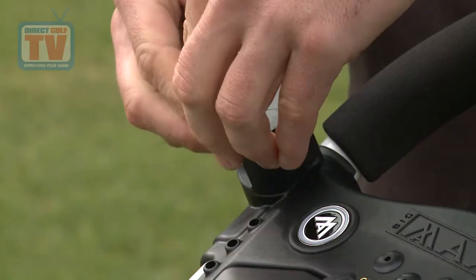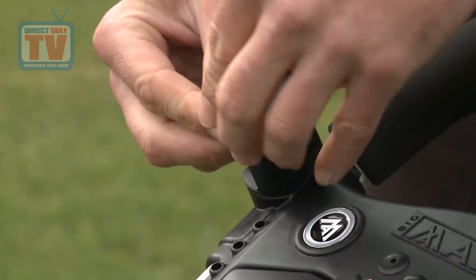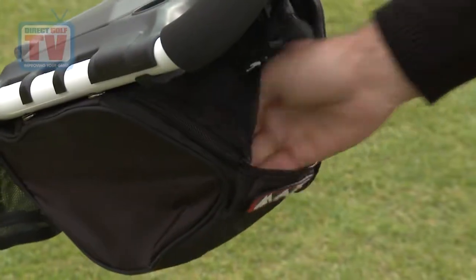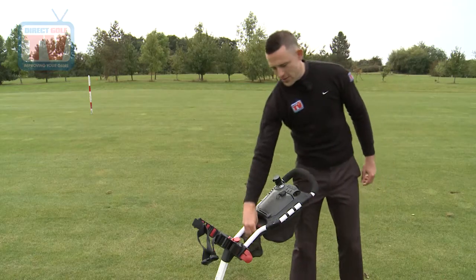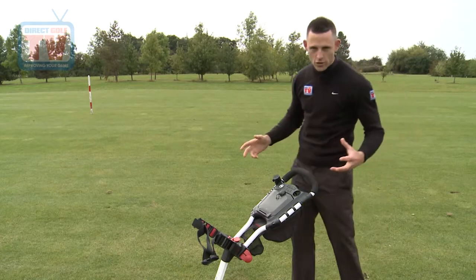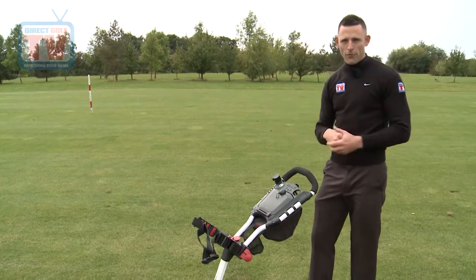One of the things I like about this is the actual attachment for the GPS or your phone holder, which is a very good bonus. There's a big pouch at the bottom so you can keep lots of stuff in there, and a very easy and accessible drinks holder at the front. Loads of things you can put onto it — but let's see how it actually performs on the course.